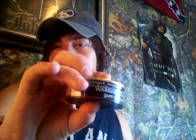Today we are doing Copenhagen Southern Blend. I already had a dip — this is about my 20th can I ever had. This is what it looks like: Copenhagen Southern Blend. 'Satisfaction since 1822' — that's all the warning labels. Copenhagen Southern Blend, fresh guarantee.